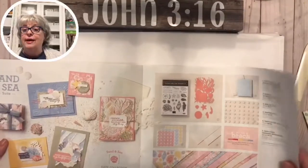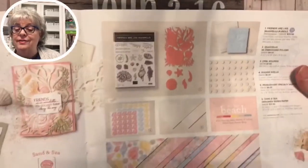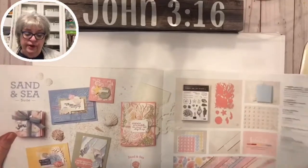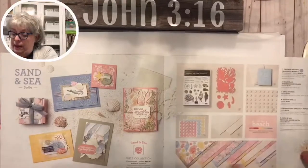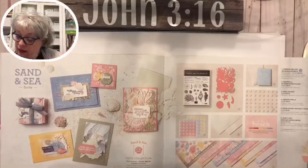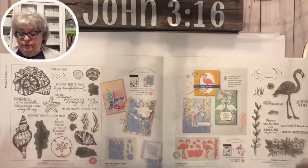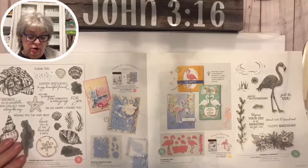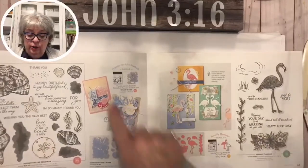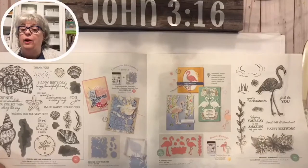Sand and Sea is a beautiful set. This is the first time they've had an embossing folder that matches the dies. If you go online and search 'Stampin' Up Sand and Sea' you're going to see some amazing things people have done with it. The paper is beautiful - all kind of coastal, got a coastal vibe to it. Friends are like seashells, and here's the bundle with the dies.